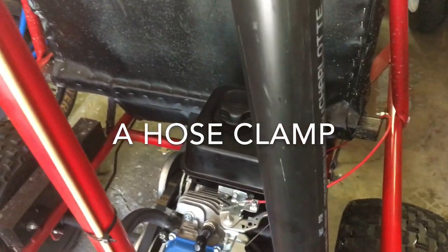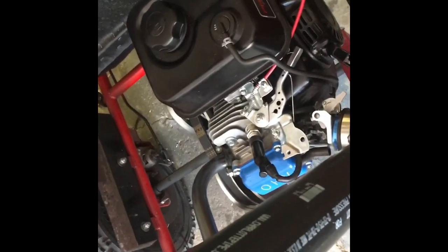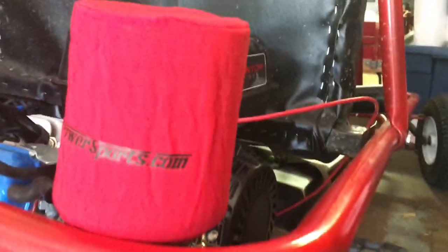Next you're gonna have to find out a way to attach it to your go-kart. Mine — I'm just gonna use some zip ties from the red bar to the black pipe. And that's how it will look without the snorkel — just a 90-degree bracket going up to the air filter, just so the tire won't sling up mud and dirt and stuff into the air filter.